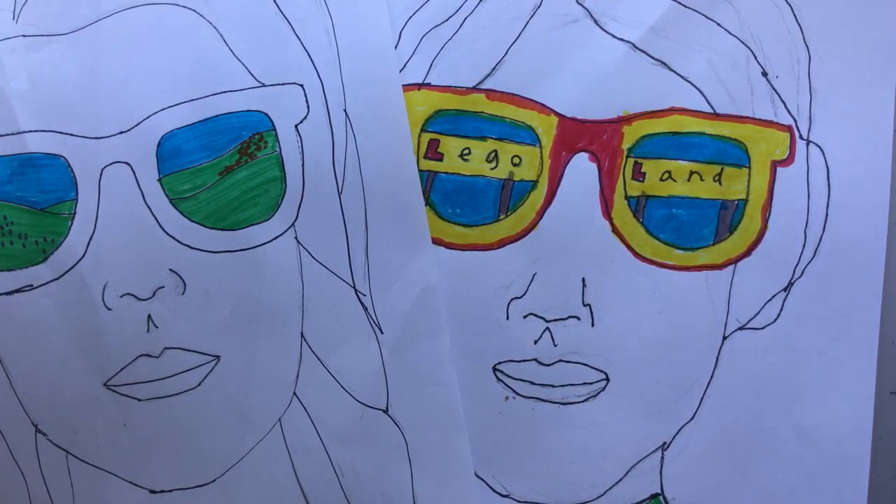I can't wait to see what you guys come up with — it's neat to get to learn a little bit more about each other. Please feel free to email me or send your pictures to your teacher; I'm getting to see a lot of them that way too. I hope you have a great time with your reflection self-portrait.